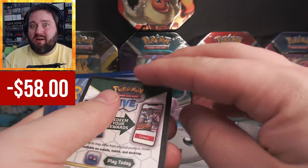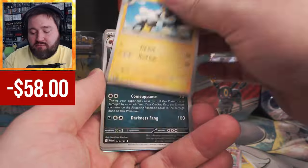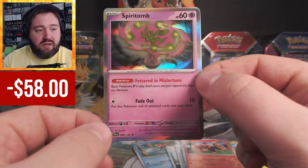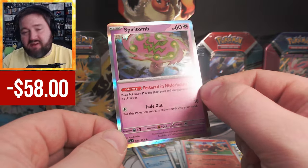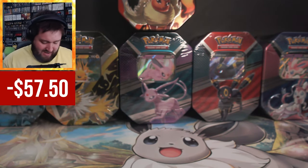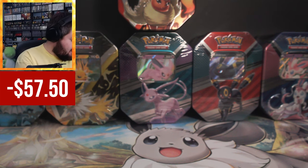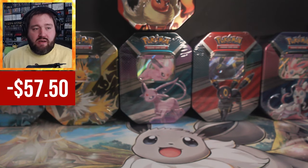Opening a Paldea Evolved pack now. A Spiritomb with a neat ability — it basically blocks all of the V abilities, but it has to be a basic V. Evolved Vs don't work, it only blocks the basic Vs. And no EXs.